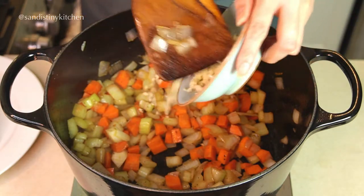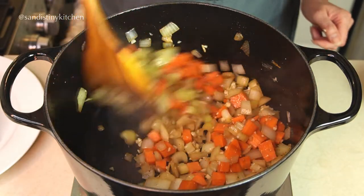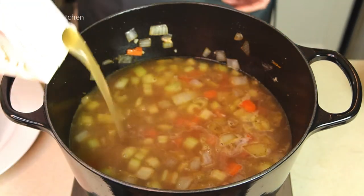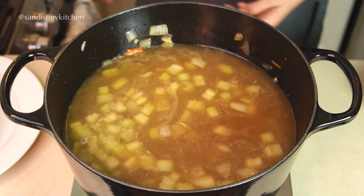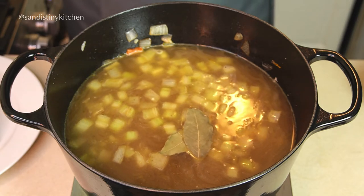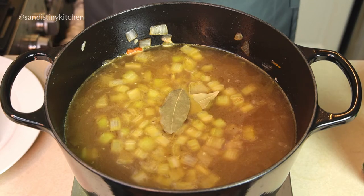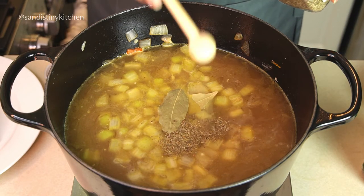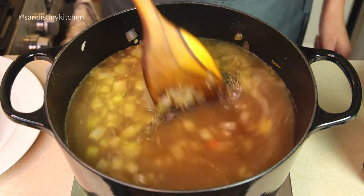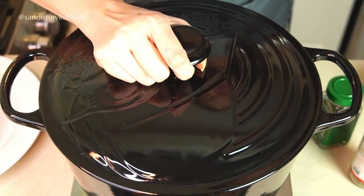Now we add the garlic — cook it for about a minute. This is ready for the chicken stock to go in. Bay leaves are a must for me; I can skip all the other herbs, but I need my bay leaves. I am going to use one teaspoon of herbs de Provence, but you can use thyme and oregano instead — just do half a teaspoon each. Cover and cook for about 20 to 25 minutes.